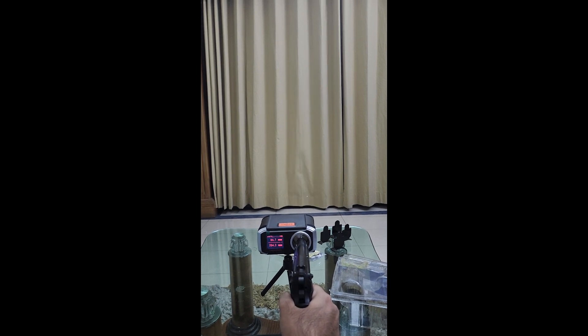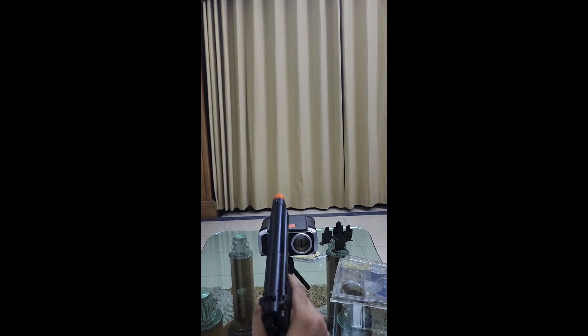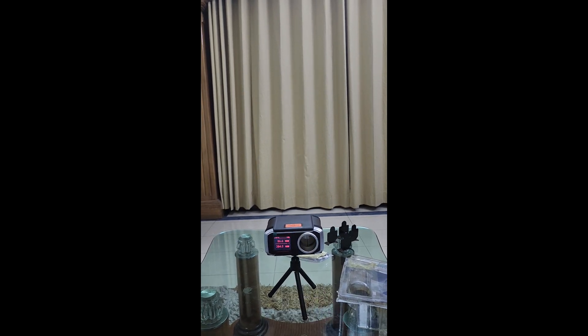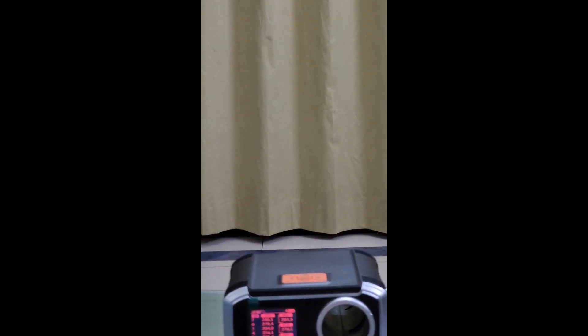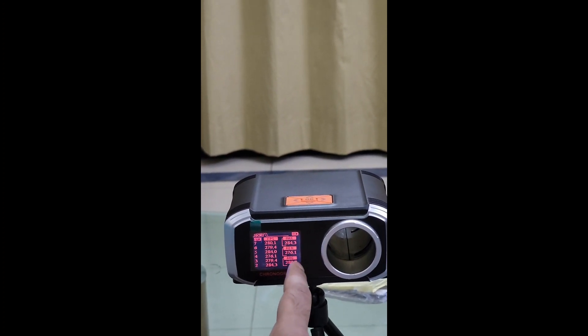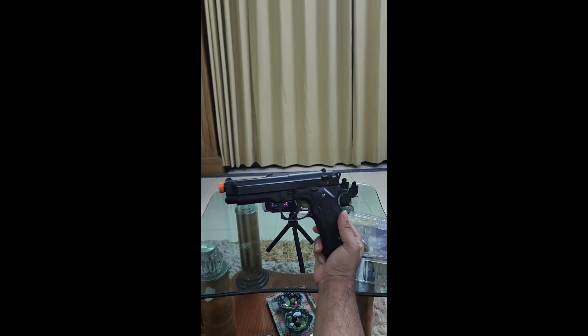Second shot: 284. 279. 276. 284. 279. 280. 266. So maximum is 284. I am at the chronograph record. Average is about 279-284. I told you this springer — this performance certainly supersedes the expectation. Thank you very much.